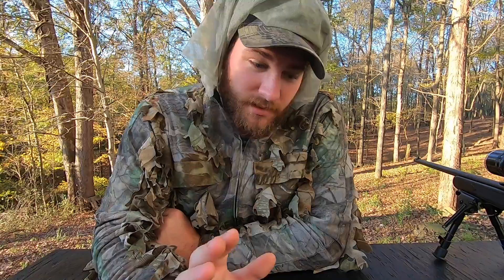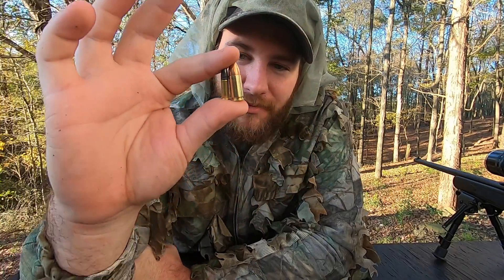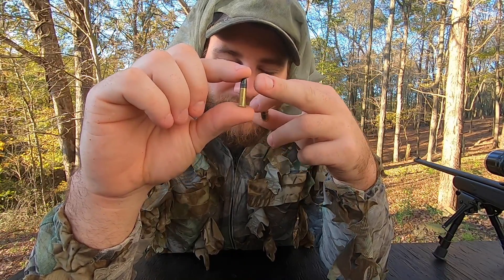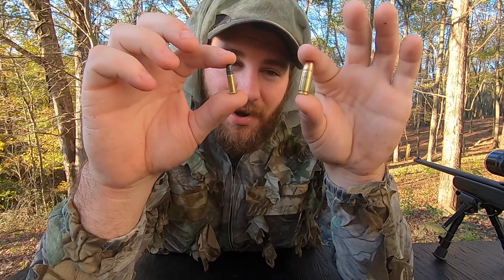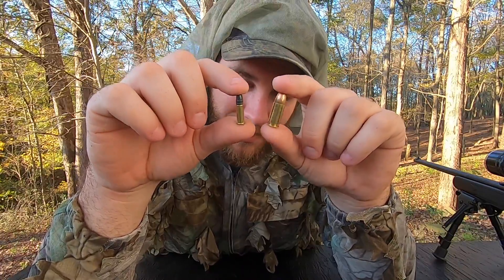The nine millimeter by far blew the .22 out of the window, which I wouldn't have thought. I thought it might go a little bit deeper than the .22, but this is a nine millimeter versus a .22. My theory was they travel about the same speed — even the copper .22 and the lead .22 shoot about the same speed as each other. But I did expect the nine millimeter to go a little bit further — just not that much further. I guess I was underestimating the nine millimeter's power.